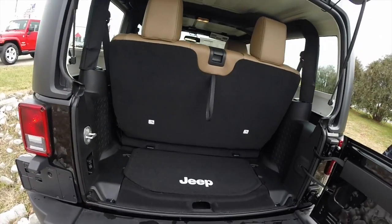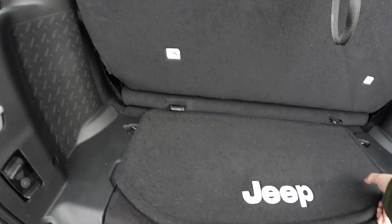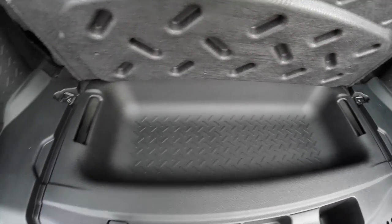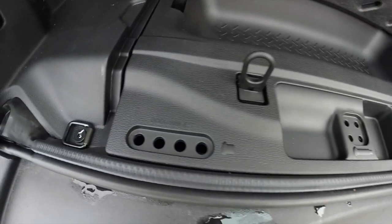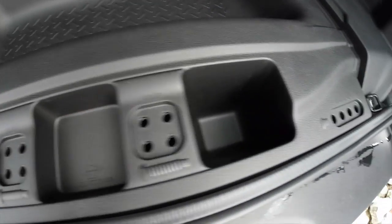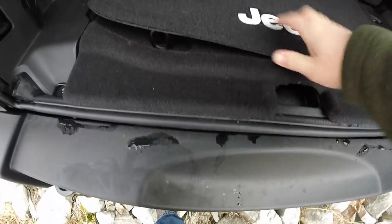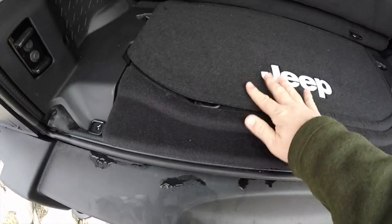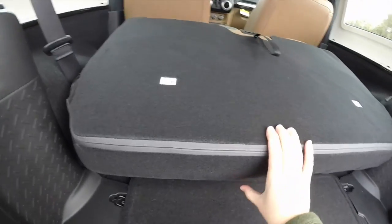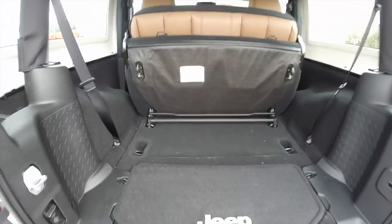Taking a look at the luggage area, it is modest with the seats up. Underneath the floor you have a small storage tray, which is handy. There are also little slots for your door hinge bolts and your roof bolts, as well as a couple of tie-down hooks. Folding the seat is extremely easy — just locate the lever in the middle of the seat and let it fold down. It will also lift up and can be removed out of the vehicle.